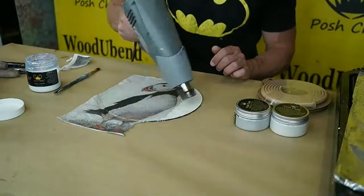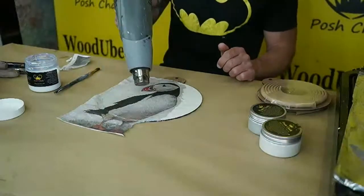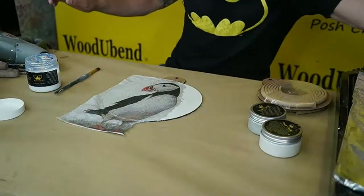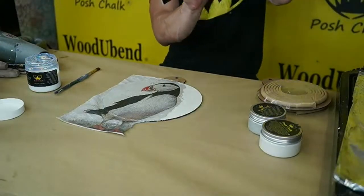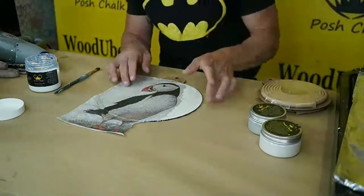Don't forget everybody, we've got a giveaway to do which is the puff and decoupage that you can see here. All you have to do — you can probably quote me on it — is like, share and comment, and the winners will be announced on Mondays on our Posture Creators and Artisans group.